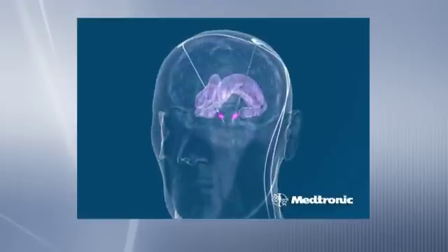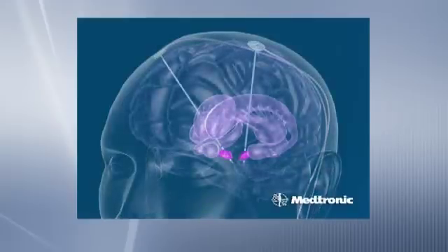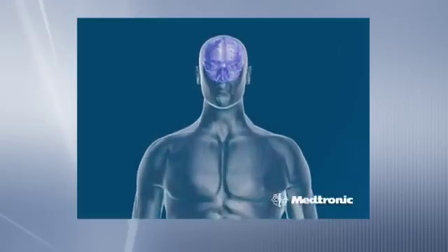That battery allows us to deliver a continuous small electrical current to the brain in a very controlled fashion, in order to reduce the symptoms and signs of Parkinson's disease or other movement disorders.